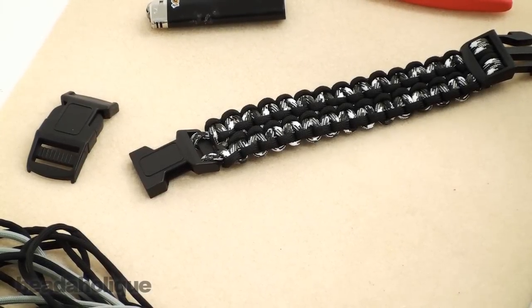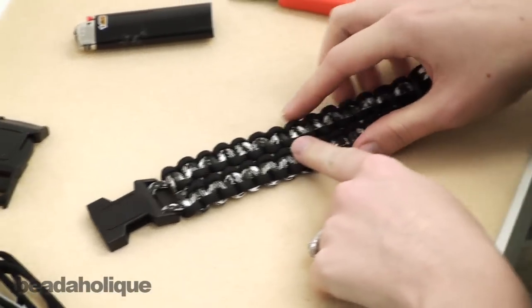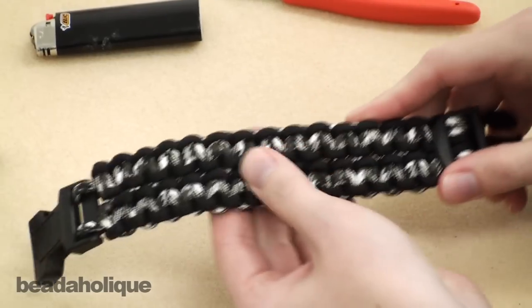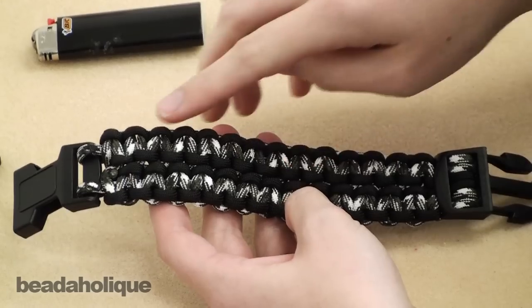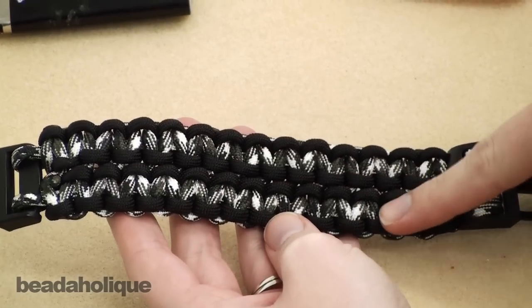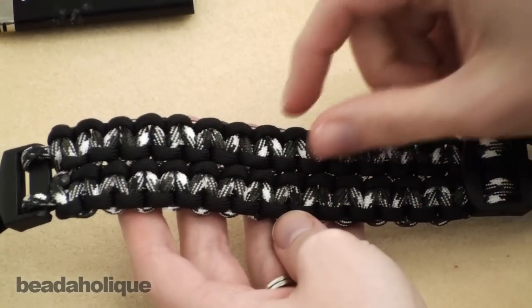Hi, this is Megan with Beadaholique.com, and today I'm going to show you how to make a wide or double Cobra paracord bracelet. As you can see, if you're familiar with what the basic Cobra looks like, this is just two of those side by side, and they only have one cord down the center so they're a little thinner.